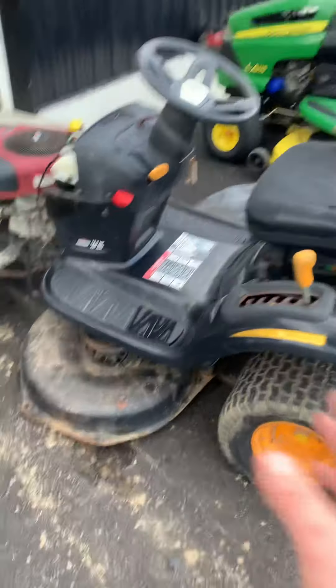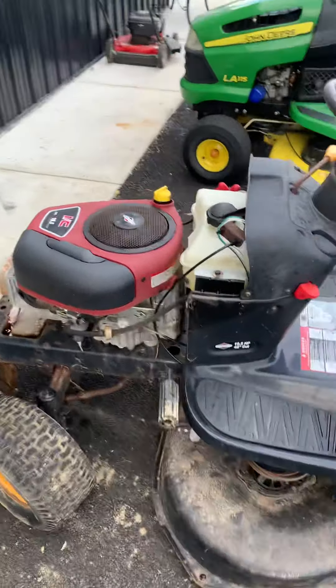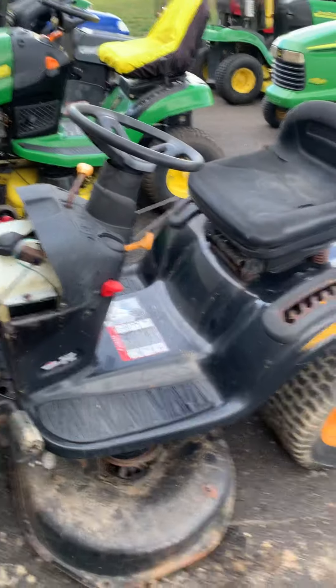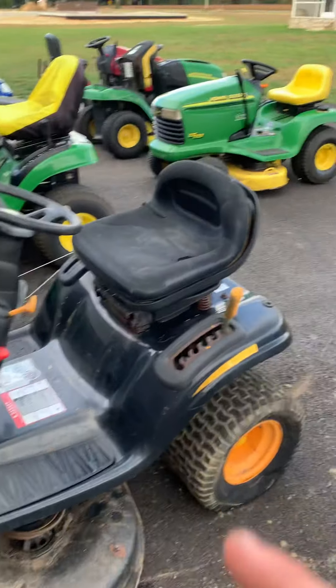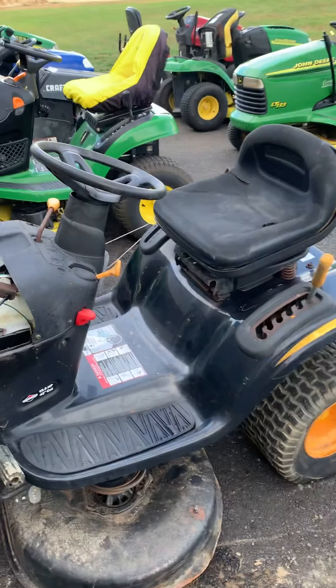Here's the hood for it right here. It's a 42-inch deck. Now this goes for a lot of mowers. This goes for a lot of the new Craftsmans, Husqvarnas, and Poulans. And there's another one called Poulan — same thing, it's just not a Pro.